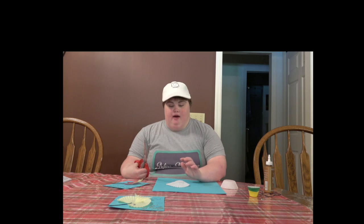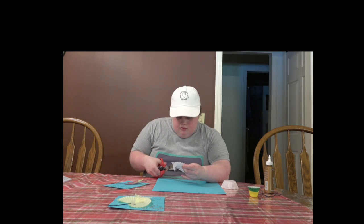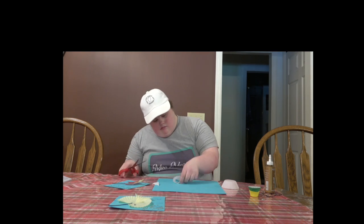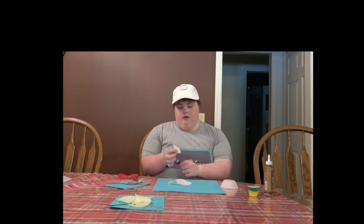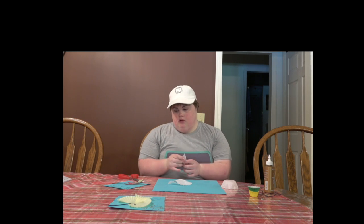Now we're going to cut out the mouth for the fish and we'll use a slice. There's the mouth. We're going to use this as the side piece, and we're going to glue it.